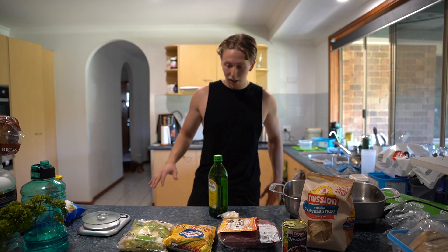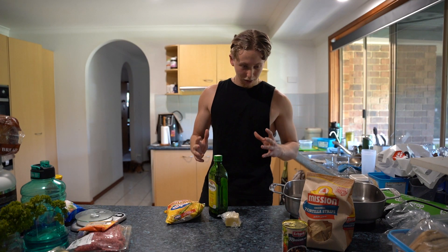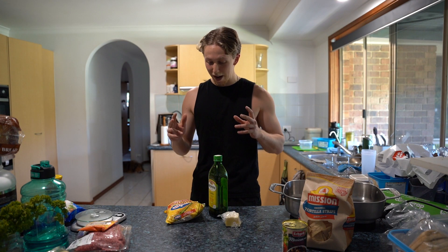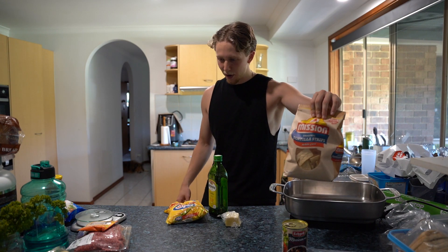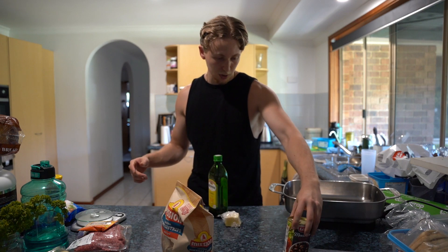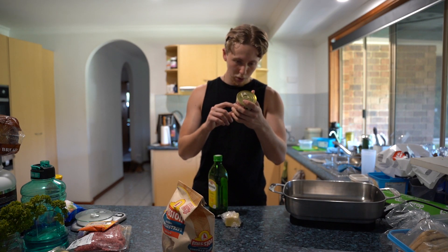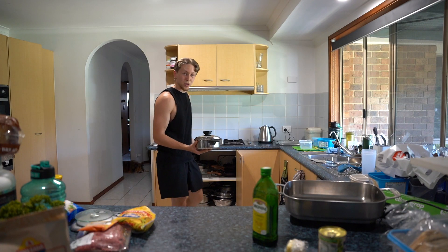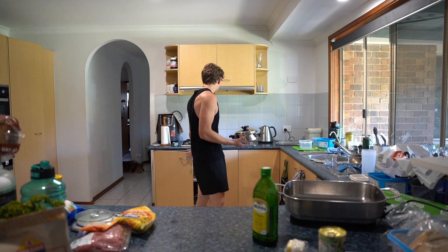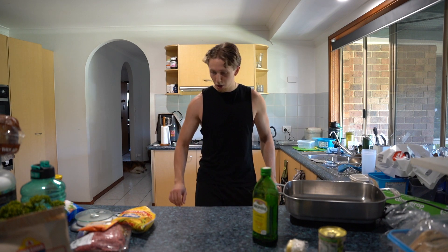So without further ado, let's get started. I reckon the easiest thing to do first is going to be the beef and the corn, because those are going to take the longest to prepare. The lettuce gets thrown in at the end, the cheese can get grated at the end. Third time's a charm — found the matching lid.